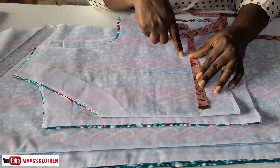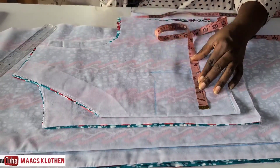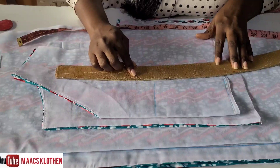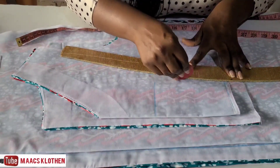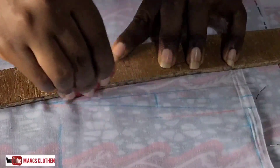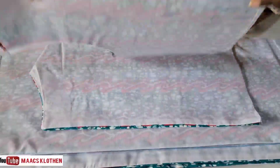I'll divide that one and a half inches by two, giving 0.75 on each side. I place my tape measure here at 4, and this is 0.75 on each side. Then I join this point to this and this to this — you can use a straight ruler but I usually use my curve. I'm using red so you can see clearly. I do the same on the other side. The blue one is the basic dart; the red one has the under bust adjustment.